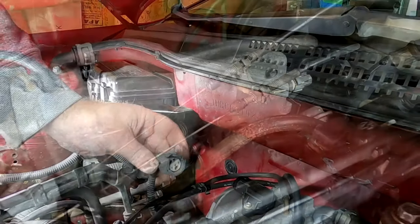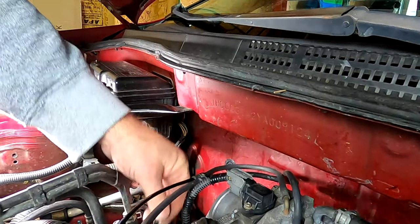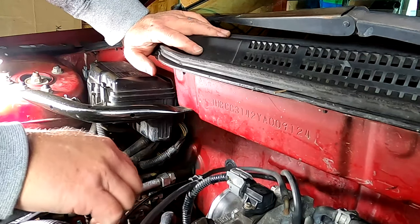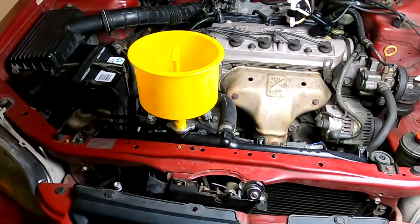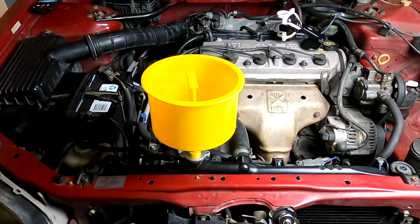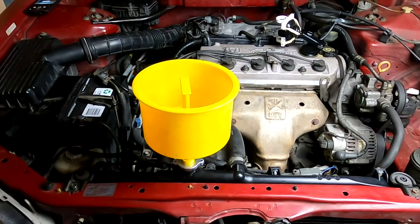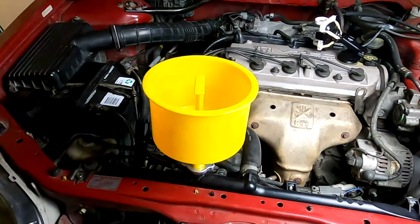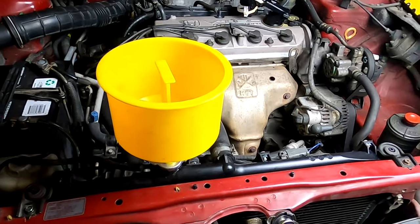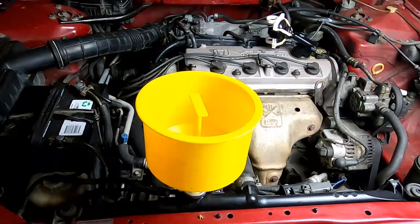One last thing before I forget — let's not forget the MAP sensor at the top. Now we're ready to put the air hose back on. And before I forget, I need to also get the coolant back in, topped off, and bled out. If you're unsure how to do that, my last video on replacing the radiator went over in detail how to bleed your coolant system out on this particular car. We're going to get that done and get the car cranked up to see how she's working.